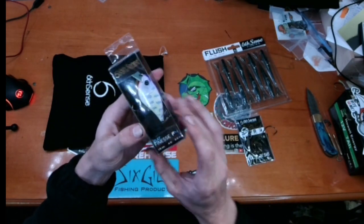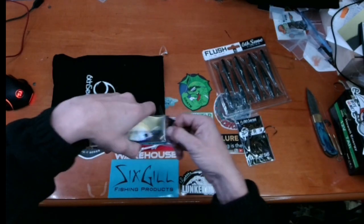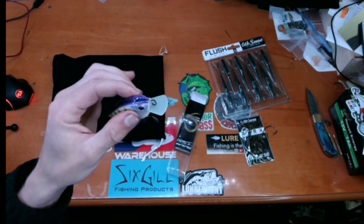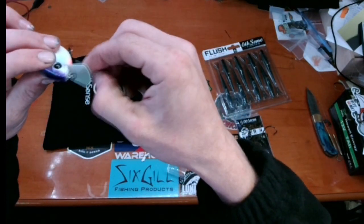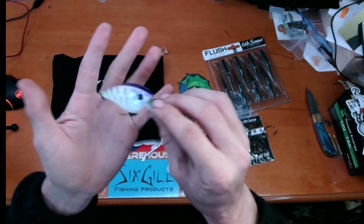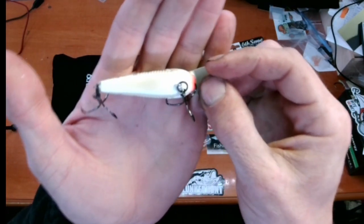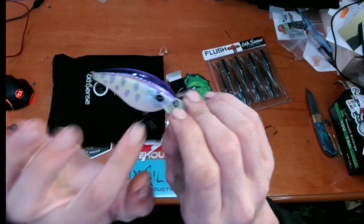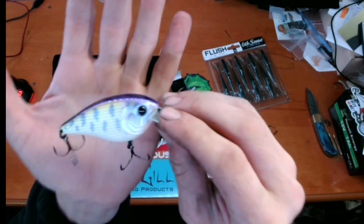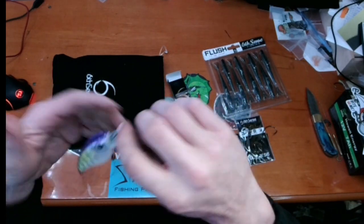Okay, so this is the exclusive color this month — this is the new Flat Finesse F4 square bill. The square bill is really, really cool. Instead of having a normal plastic bill, this has a microchip board material, so it's a much tougher bill. The exclusive color is called 'Good Luck Charm.' I like this a lot — it's got a nice pearl belly leading up into kind of a yellow stripe, then a nice lavender color, hot pink in the front, EWG style treble hooks, and a dark purple back. I cannot wait to throw this.